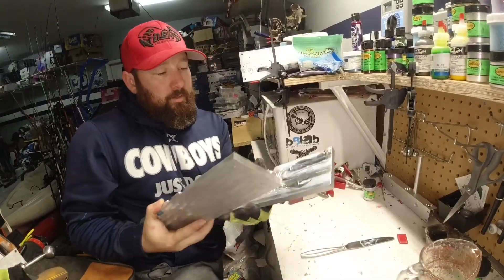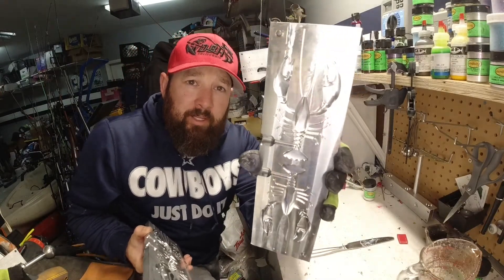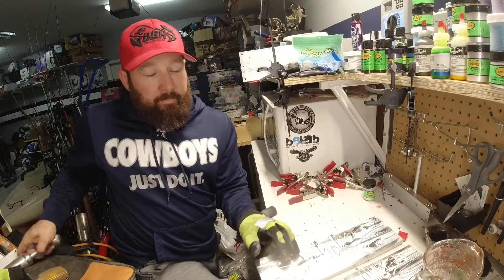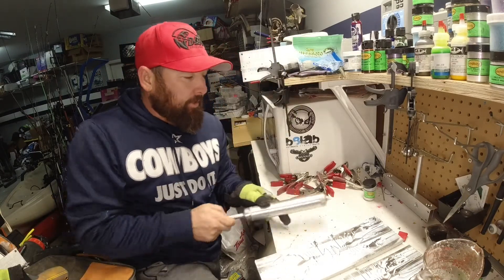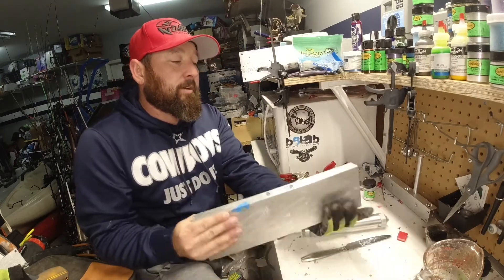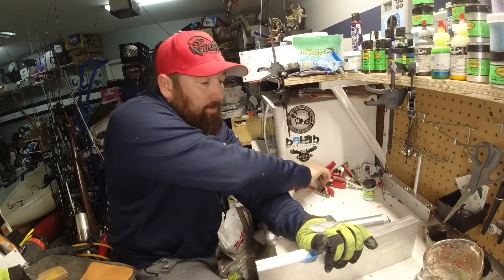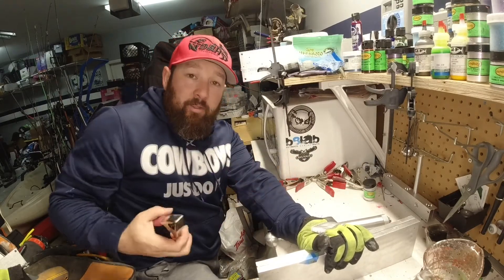So this is our mold — it's the craw mold from Angler's Alley, it's a two-piece aluminum mold. We're going to be using one injector — I got my injector from Bass Tackle, just one aluminum injector. So real simple: we're going to use one color, one glitter, and we're going to continue that trend and make three variations of the same color so you can see how versatile you can be with one color.